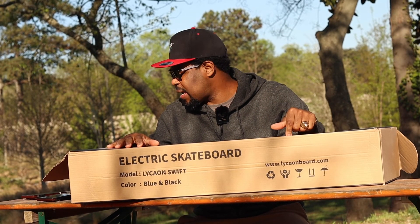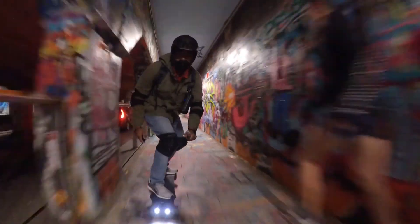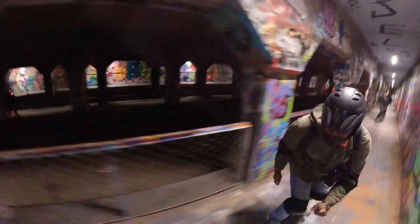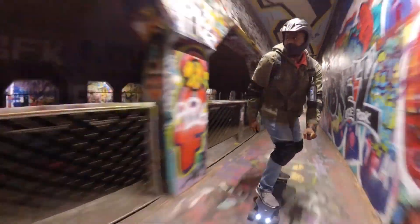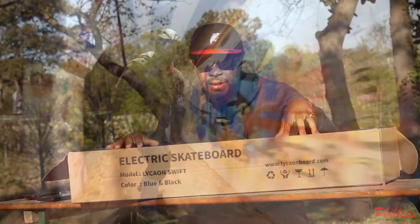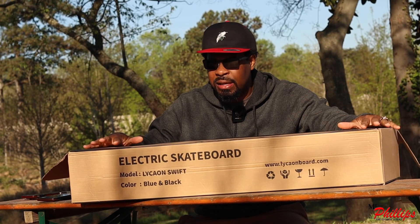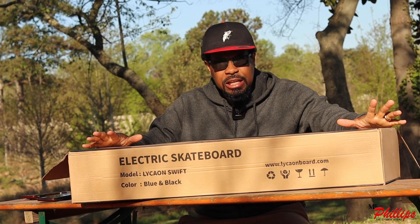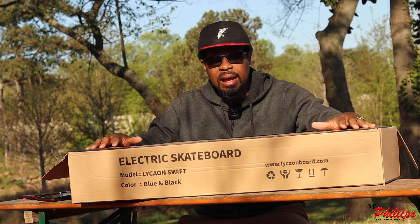Hello and welcome to the channel. Incredibly excited to be doing an unboxing for you guys today of the Lycaon Swift. I believe they sent me over the hub driven system, but I'm excited to see what this board is about because I've heard a lot of good things, and people on the channel have constantly asked me about this particular board. So thank you Lycaon for sending it out so we can test it and see what it's all about.